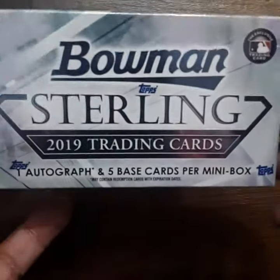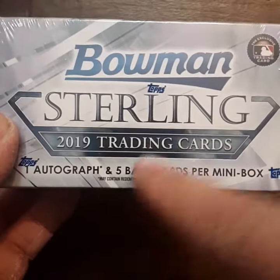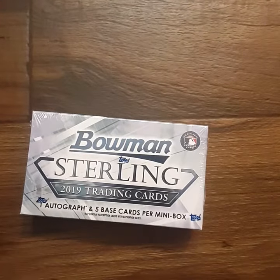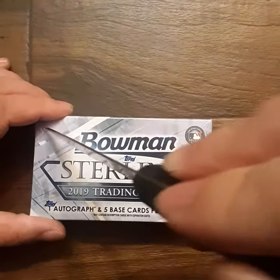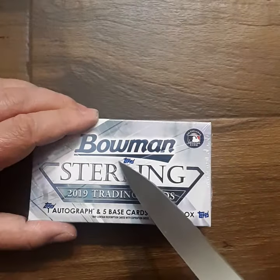Hey, what is up guys, we're opening up a mini box Bowman Sterling. It comes with one autograph and five base cards per mini box. I paid 49 bucks for this, let's see what we get.